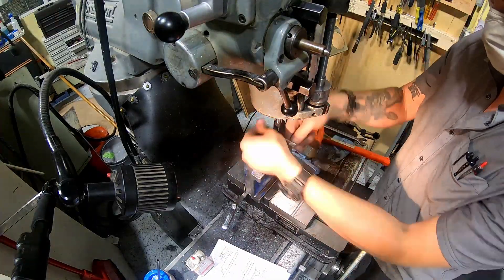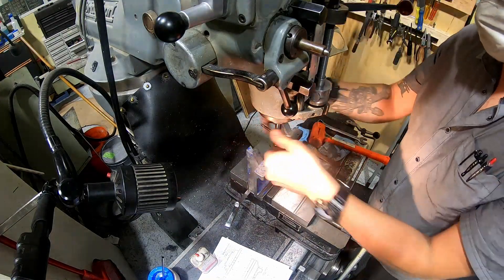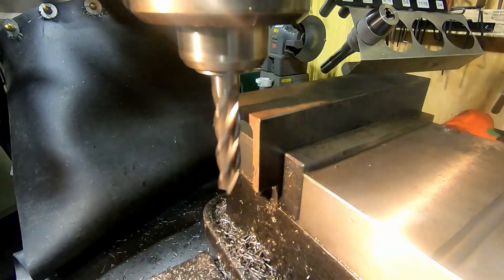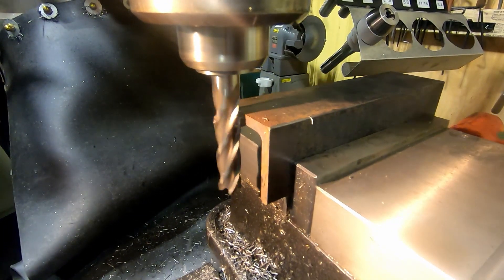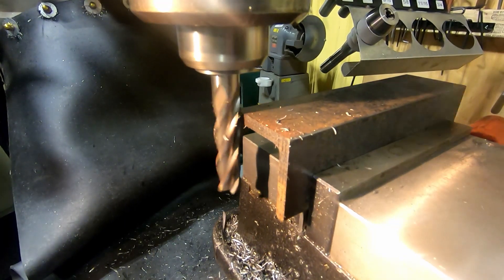There was also the tapping operation on the side to hold the little sight gauge that would reference the measuring tapes. Next I needed to square up this piece of angle iron, which is going to serve as the support to hold the table.